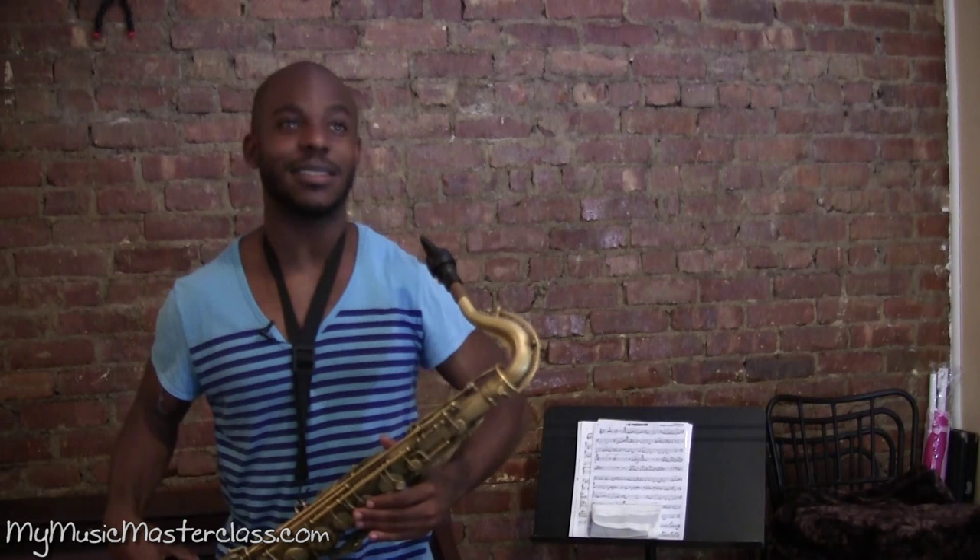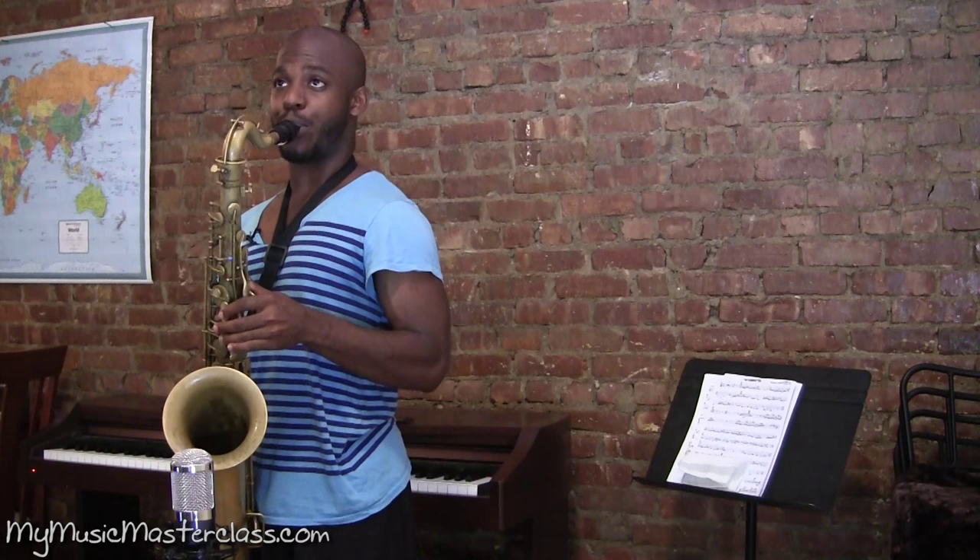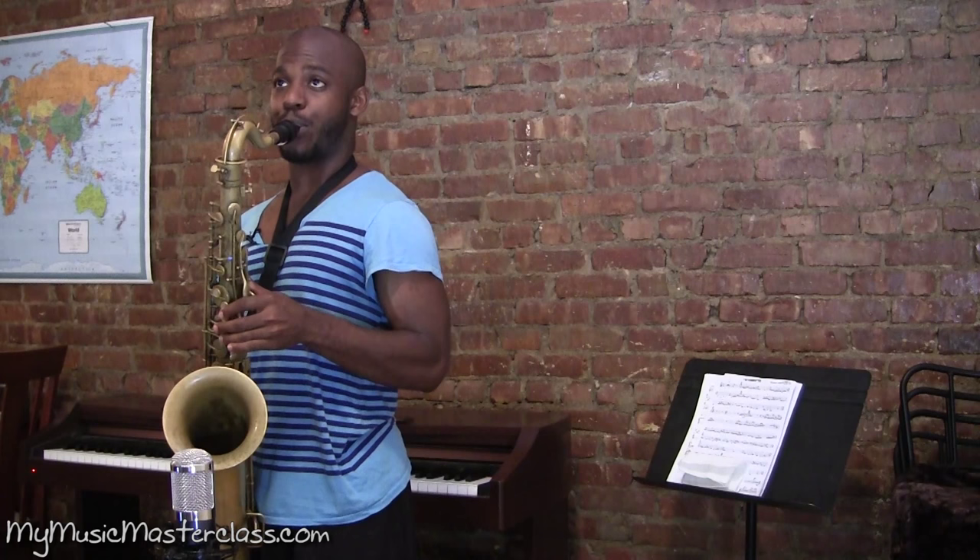A lot of my playing is basically outlining voicings from the piano, and I'm going to be able to hear all that — whatever a pianist is giving you — so that you can feel comfortable in your output.